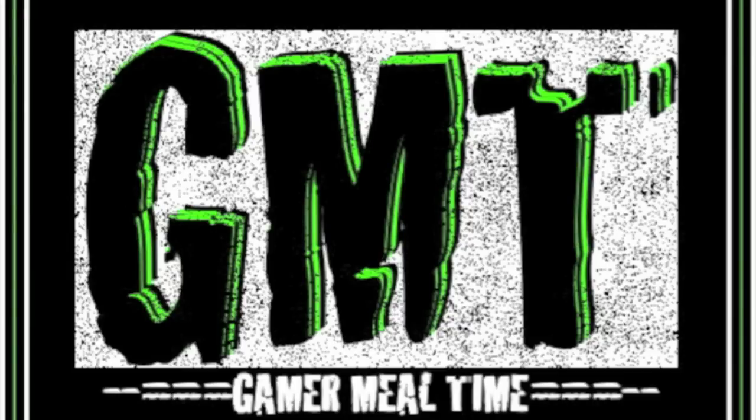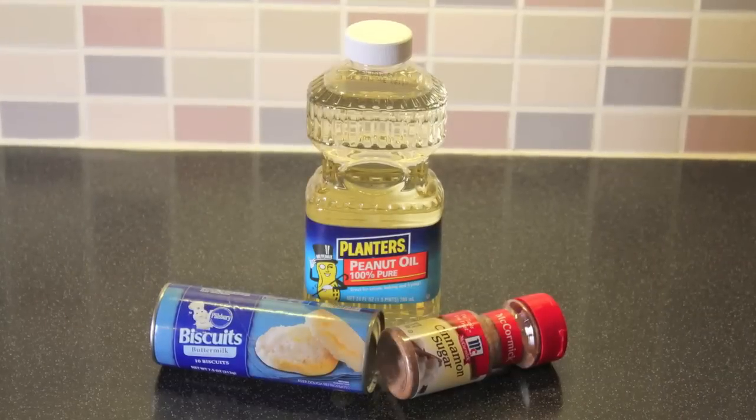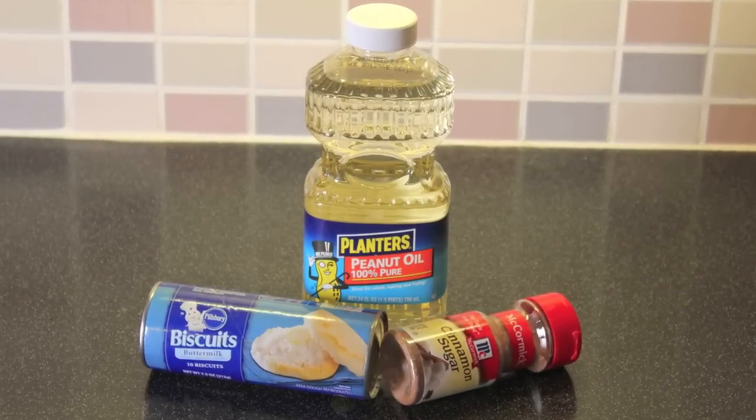You're watching Gamer Meal Time — it's like cheat codes for food. Today's ingredients are right there on the screen in front of you and listed down in the description box below.